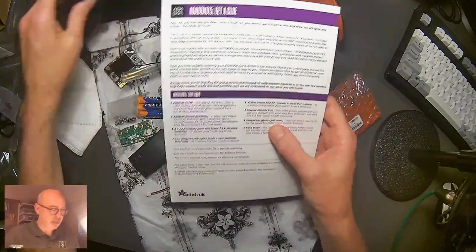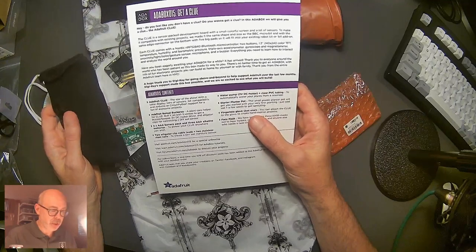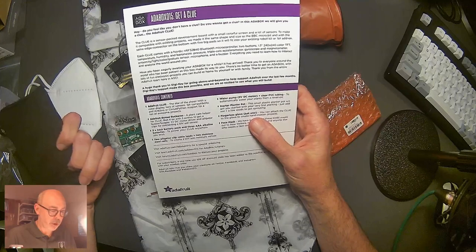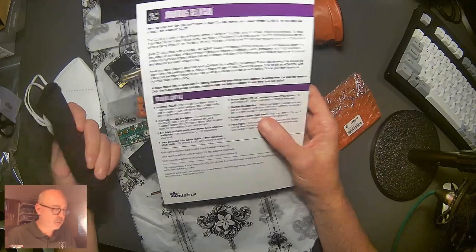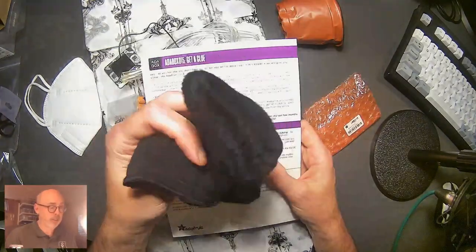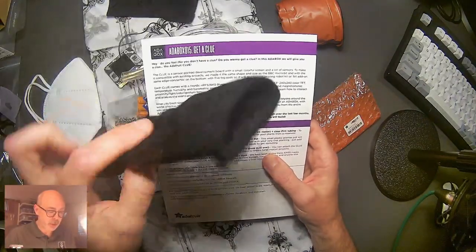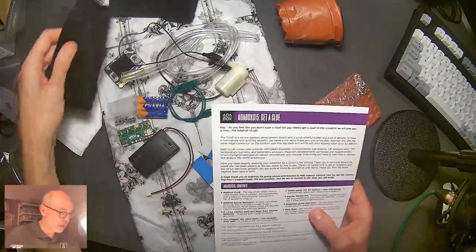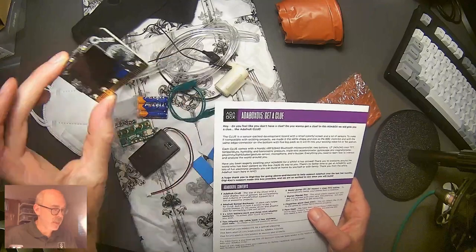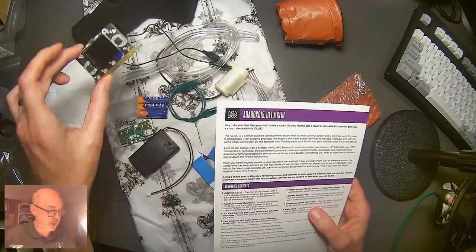The fingerless glove — just one, apparently — lets you attach the Clue to your hand to create hand motion projects. I got two gloves, so I'm doubled up. Obviously there's an accelerometer built into the Clue. This could make for a great Halloween project — I'm going to have to think about that.